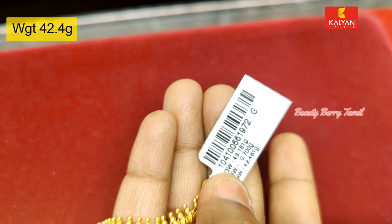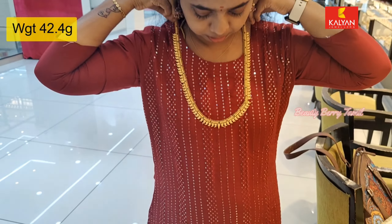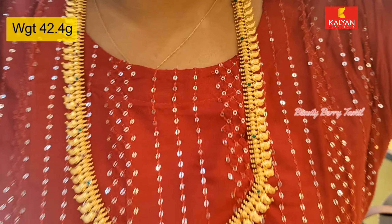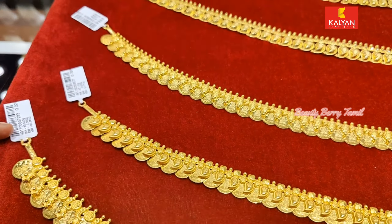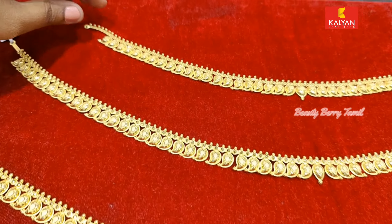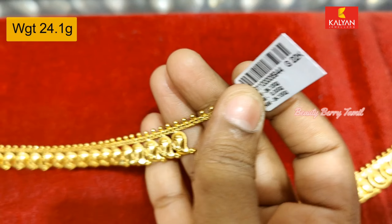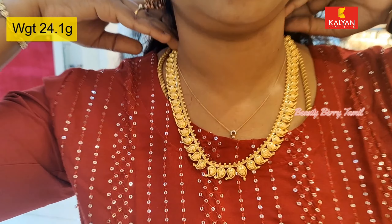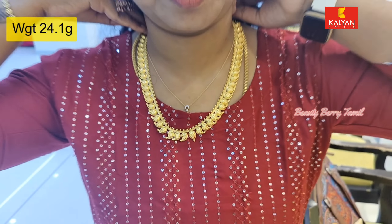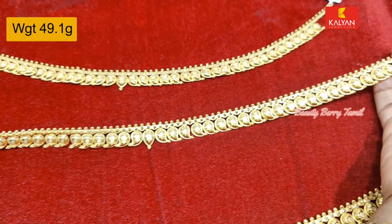It is very simple and elegant. You can see the stone details. This is a middle length manga haram — a traditional manga haram collection. This is a fancy one with a very simple and traditional design. You can see it for 3 savaran weight. This is 49 grams weight, a flexible length piece.